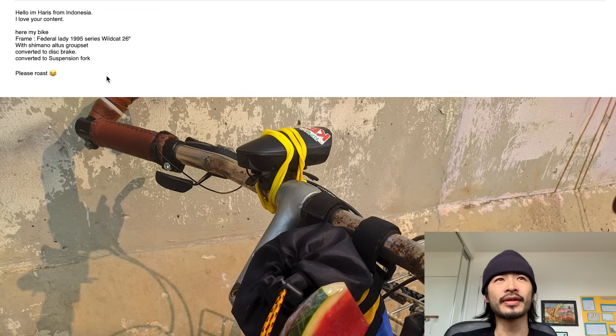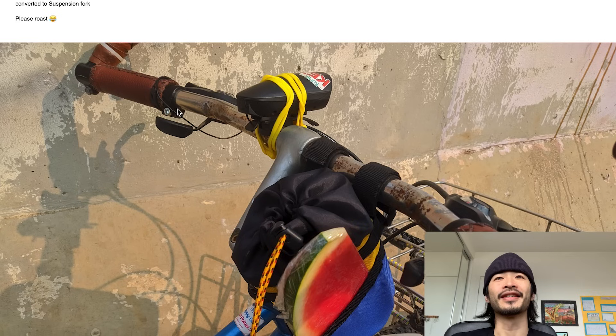Welcome back to Bike Talk Episode 10 where I review or roast your bike. First up we got Harris. What's up Harris? Hello, I'm Harris from Indonesia, I love your content. Thank you very much. Here's my bike: frame Federal Lady 95 Series Wildcat 26, Shimano Altus groupset, Converge disc brakes, Ascension fork. Please roast.